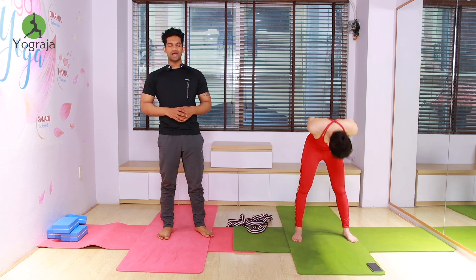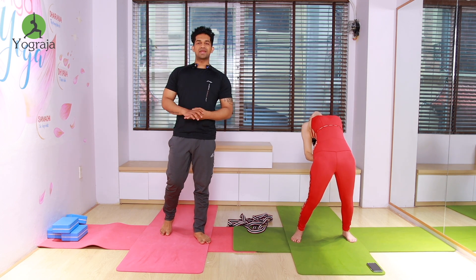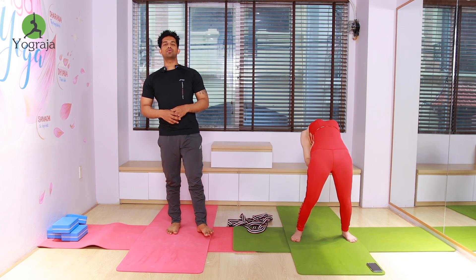Inhale, raise both hands up, make it up and straight. Exhale, back bend — contract your hip muscles. Expand your ribcage, bring your elbows more closer to each other. Both legs straight, push your ribcage up.